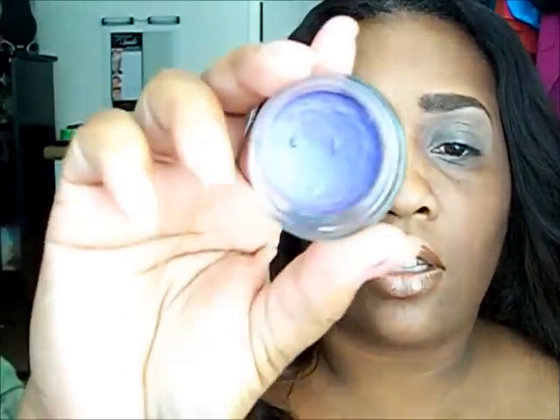The first thing I want to do is use a cream base. I'm using this color which is a Maybelline tattoo and this is painted purple.